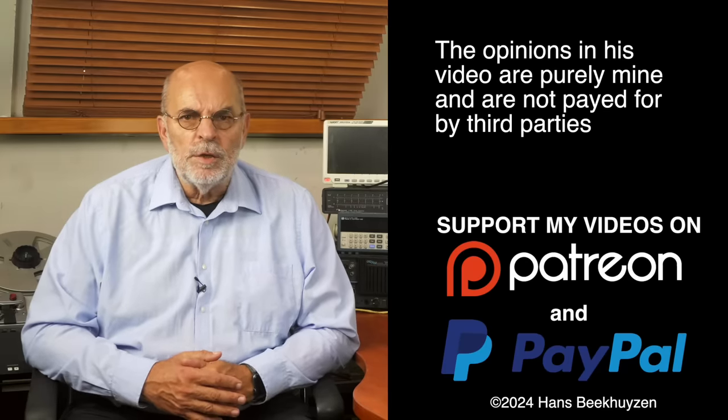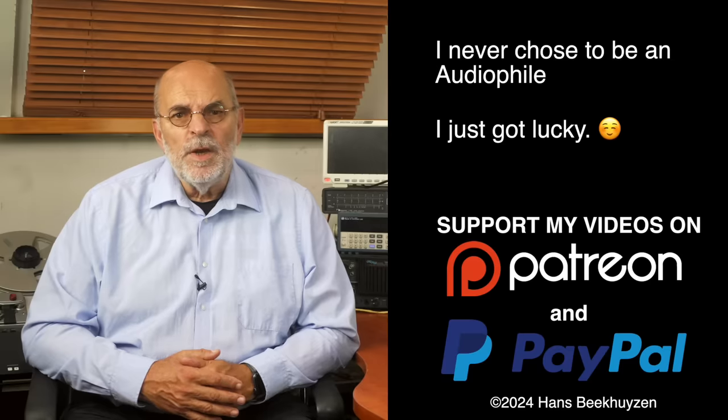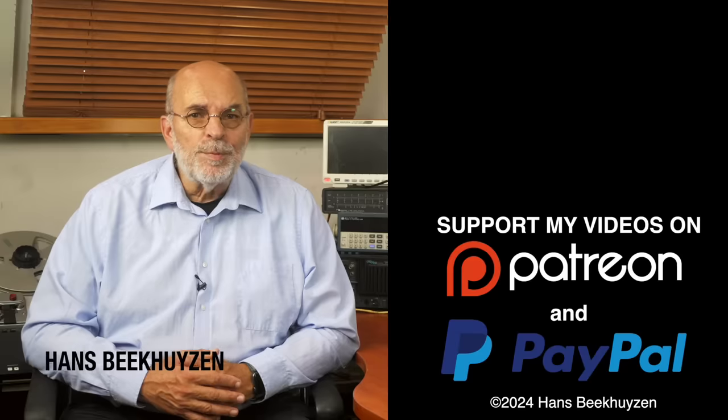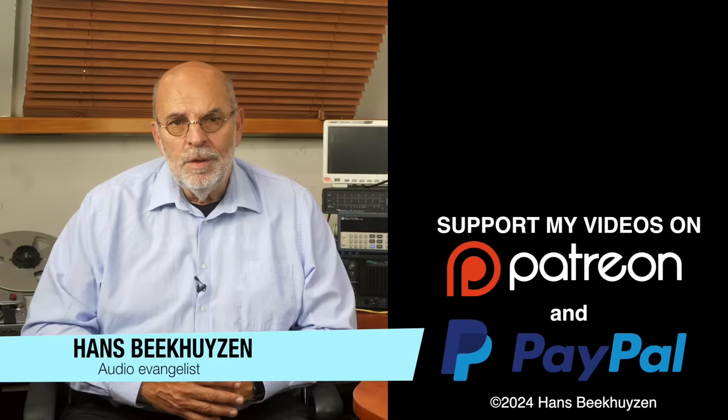And on that bombshell we come to the end of this video. There will be a new video next week, so subscribe to this channel or follow me on Patreon, Facebook, LinkedIn or Instagram to stay informed when new videos are out. Help me reach even more people by giving this video a thumbs up or linking to this video on social media — it is much appreciated. Many thanks to those viewers that support this channel financially; it keeps me independent and lets me improve the channel further. If that makes you feel like supporting my work too, the links are in the comments below this video on YouTube. I'm Hans Beekhuizen, thank you for watching and see you next week. And whatever you do, enjoy the music.